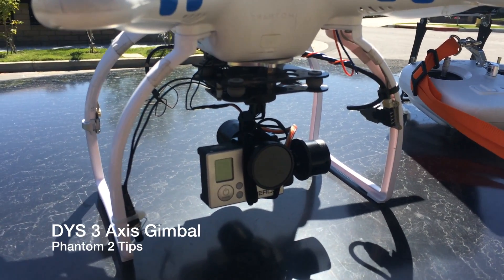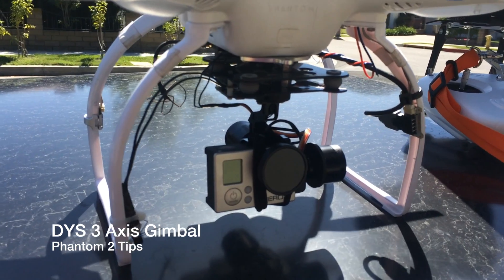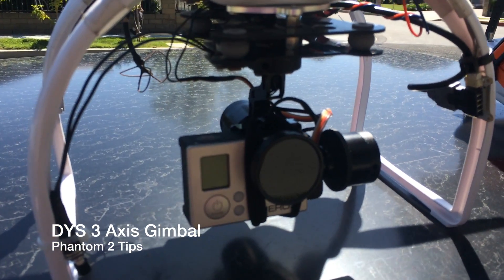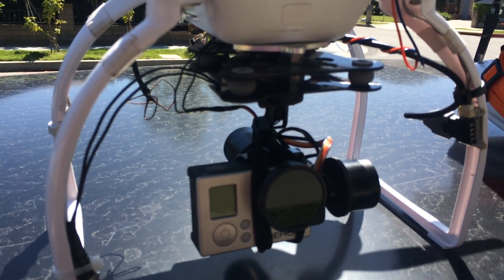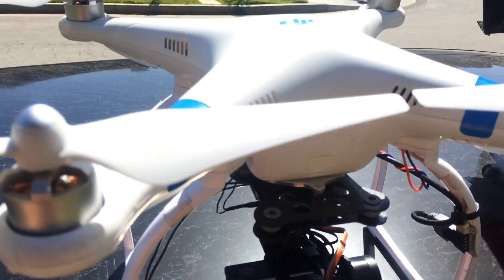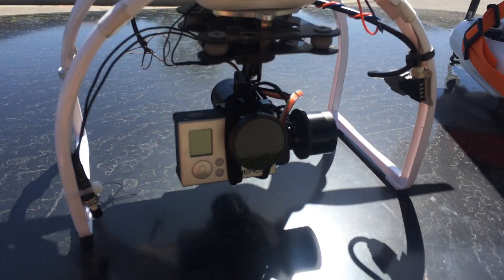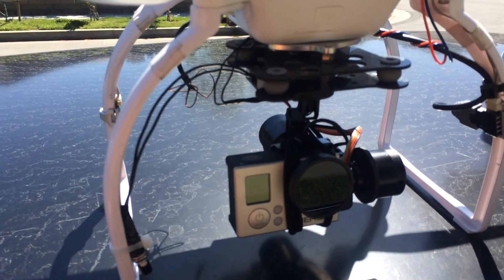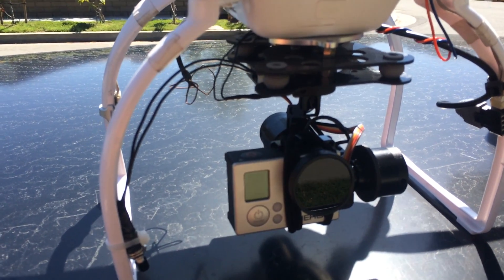Hello everyone. A few days ago I picked up this DYS Smart 3-axis gimbal and got it installed on my Phantom. I didn't find too many people using them with the Phantom 2, at least posting videos, so I thought I'd make a video to show some of the things that I've learned with having this gimbal.